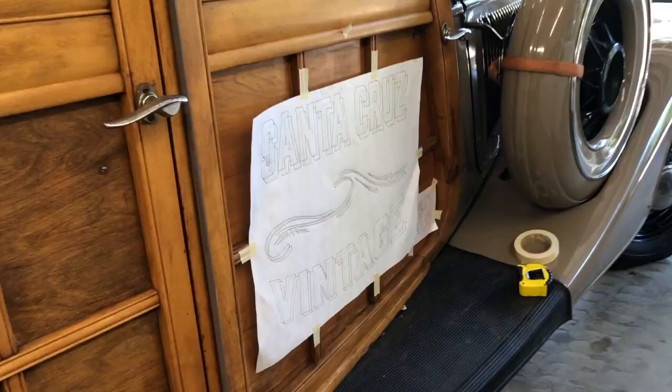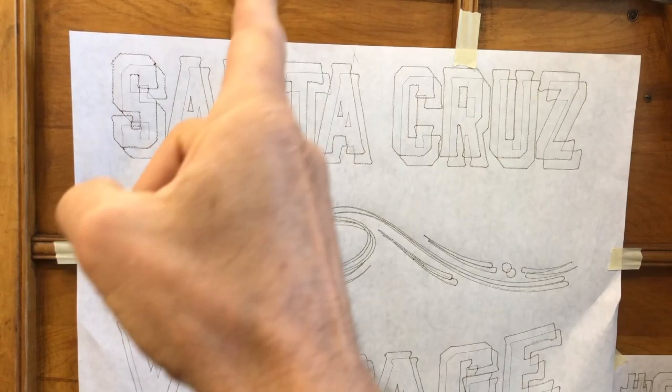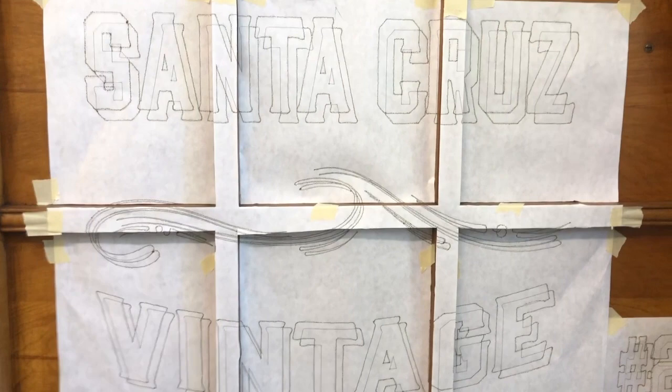Obviously been restored. I'm a pattern guy — OCD perfectionist — so I've got to have a pattern and make it as perfect as I can get it. Then I tape it up here where these trim pieces are protruding, and I take my exacto knife and cut out the panels. Here it is all cut up and attached.